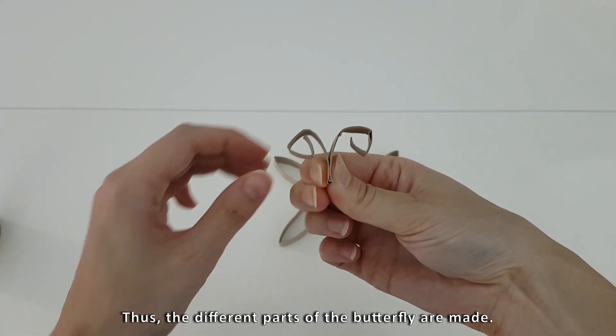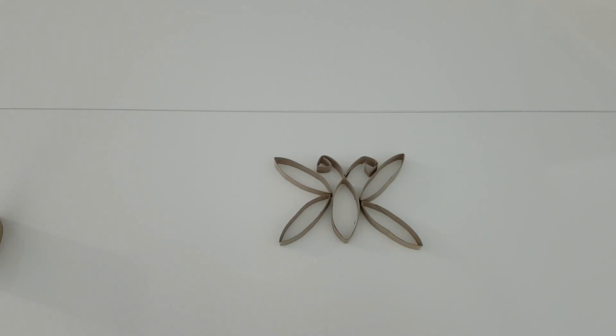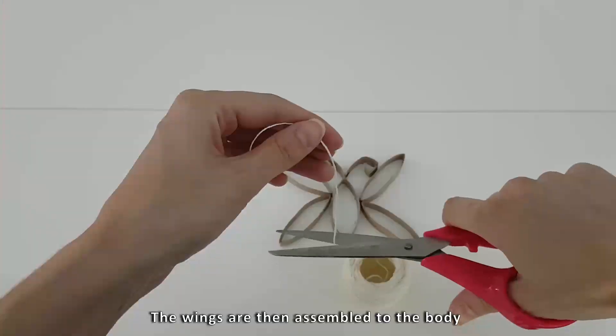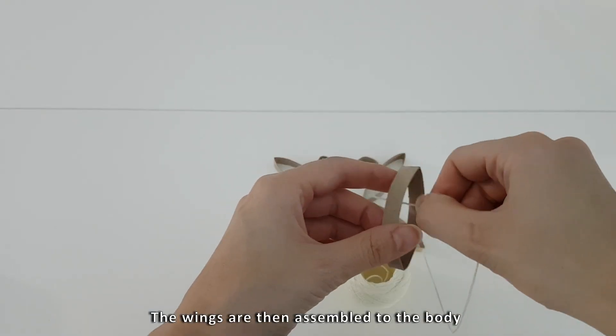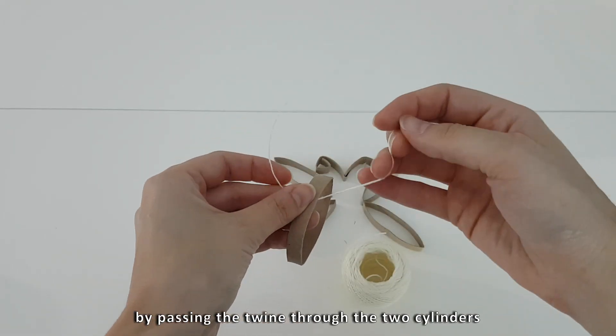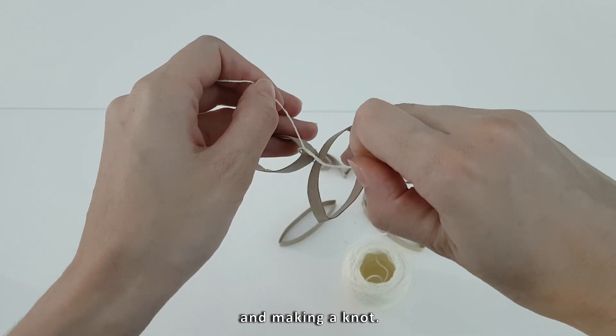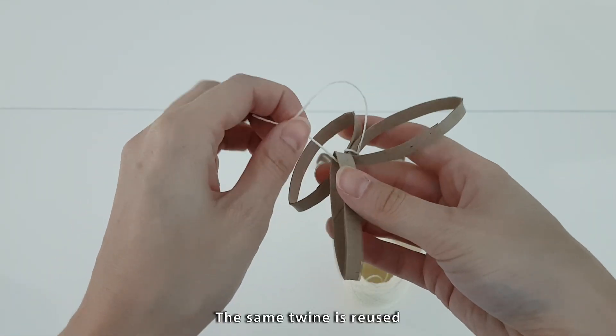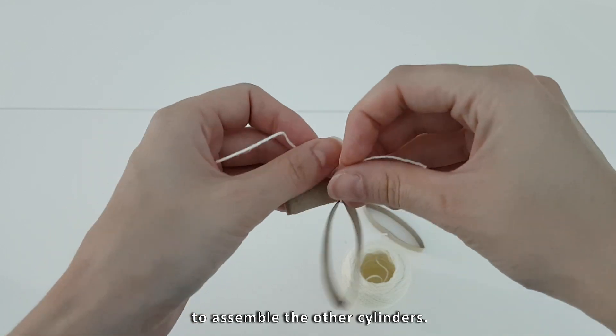Thus the different parts of the butterfly are made. The wings are then assembled to the body by passing the twine through the two cylinders and making a knot. The same twine is reused to assemble the other cylinders.